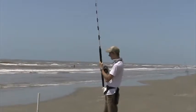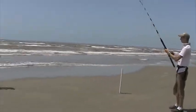Oh, look at that! Yes, there's blood in it! Beautiful!